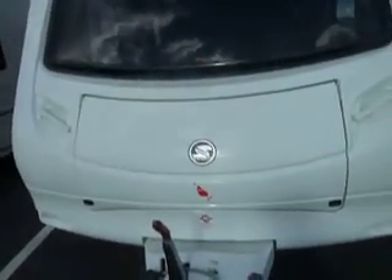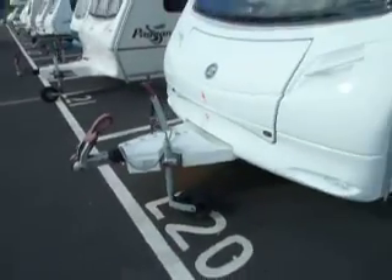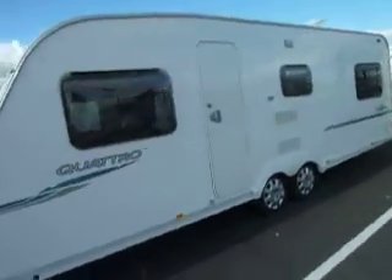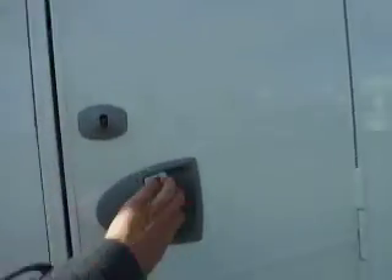Towards the front of the caravan you've got a large locker area to store your gas bottles, and the caravan has been built on an Alco chassis and has the Alco stabiliser. Making our way to the near side of the caravan, as you can see, nice sweeping graphics there on a twin axle chassis, giving you lots of living area inside.